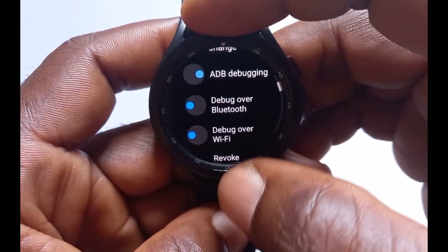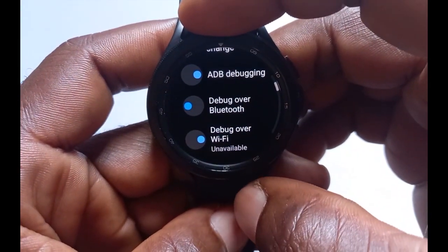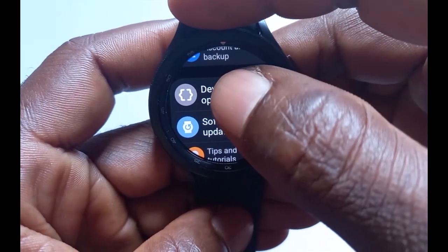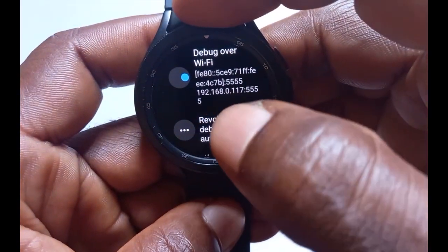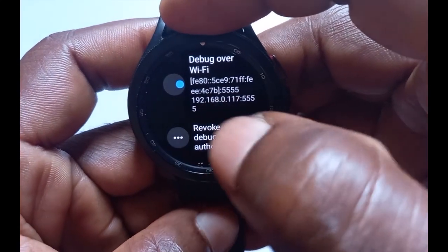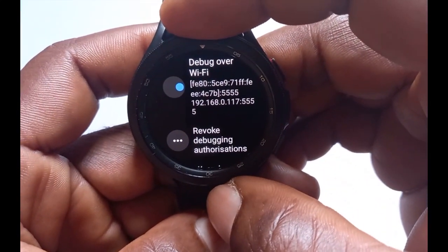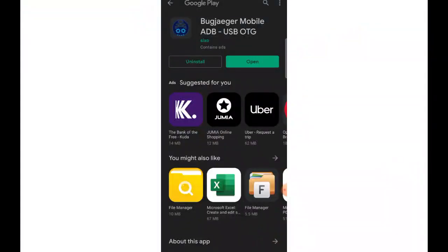Then tap on 'Debug over Wi-Fi' and toggle it on. What you want to do right here is note the IP address of your Wi-Fi network — in my case this is the IP of my Wi-Fi network. You need to note this down as we'll be needing it later.